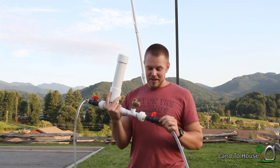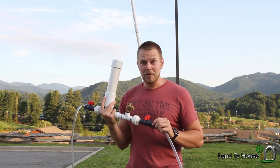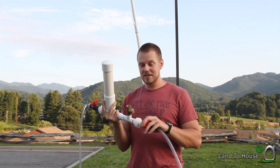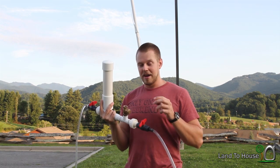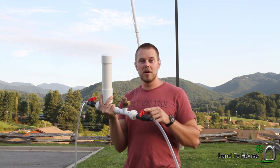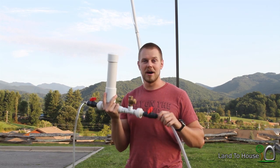Like I said before, this model is not for sale yet at Land The House. But I do have a three-fourths inch, a one inch, and a one and a quarter drive pipe model.